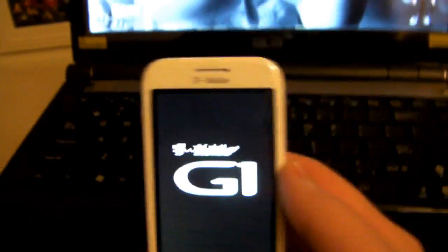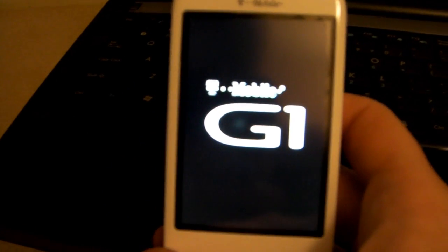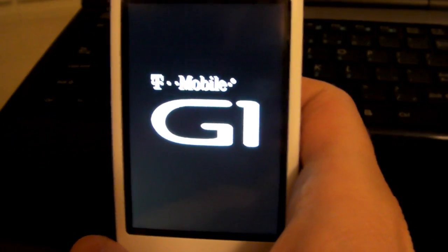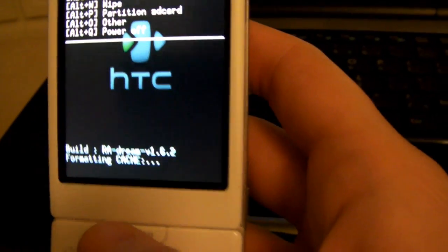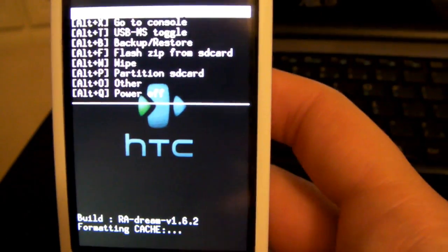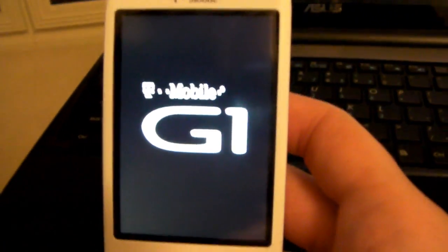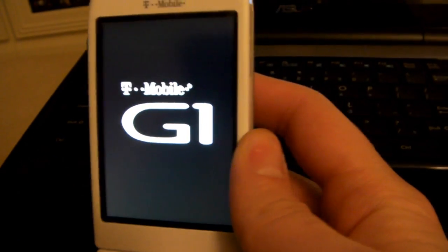It's showing the T-Mobile G1 screen. Okay, here we are back at recovery — reboot once more to get back into your ROM. Bada boom, bada bing — you're going to see the G1 screen and then boot right back up into the ROM. Pretty easy.